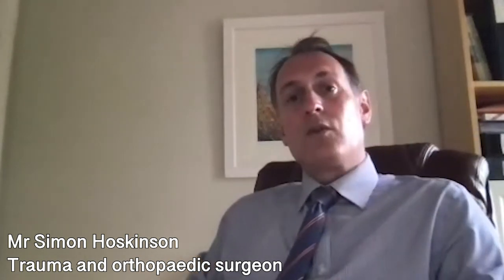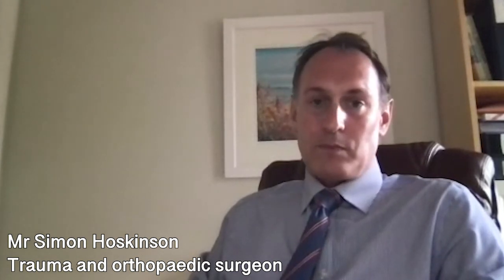In the long term, hip replacements can wear out and the implants can work loose, which may require redo surgery. But the main message is that the majority of patients are pleased with their hip replacements.